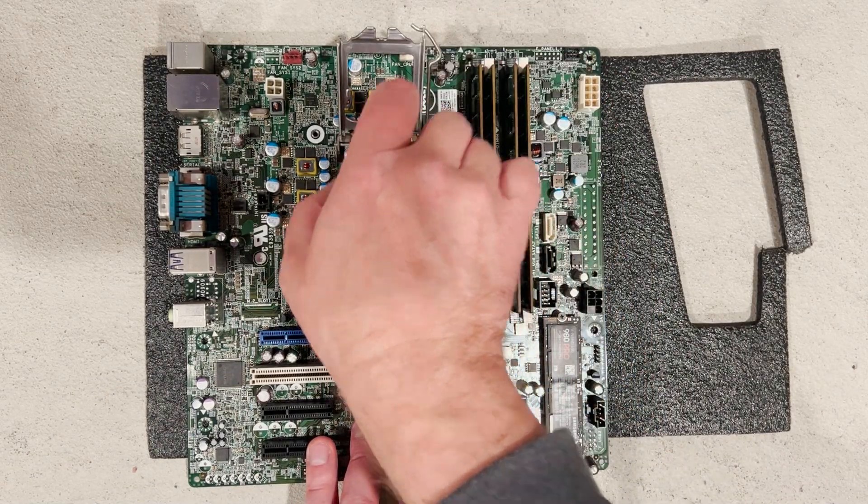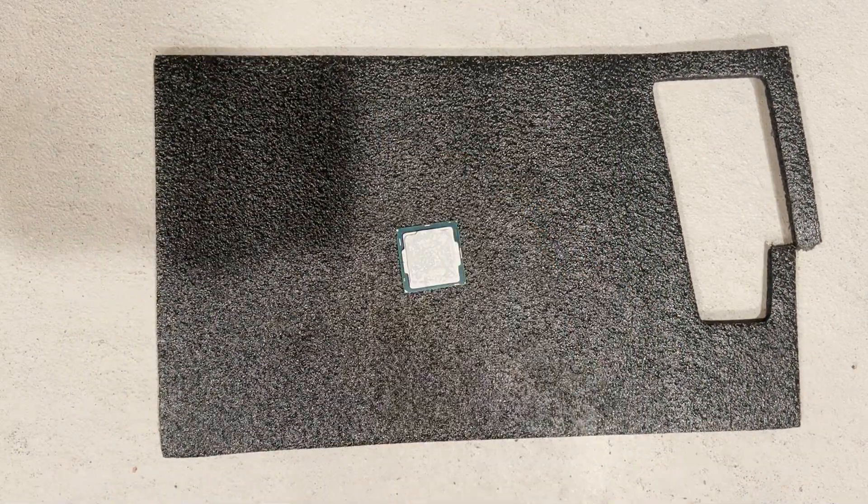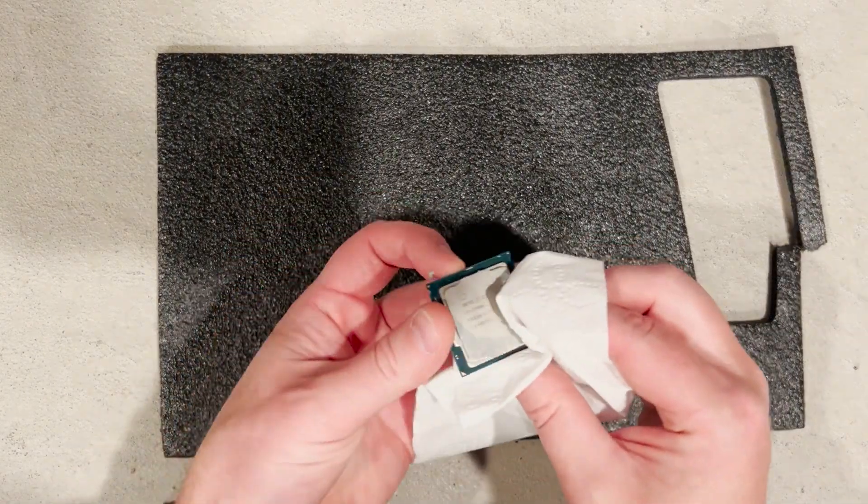Before we attach the backplate hardware to the system board, we are going to remove the processor to clean out the old heat paste.